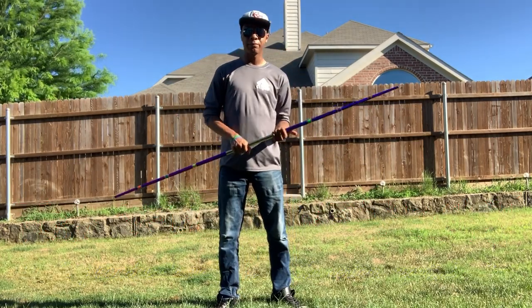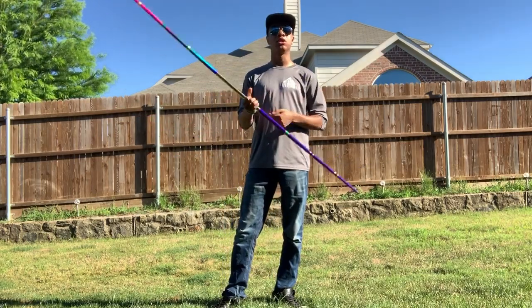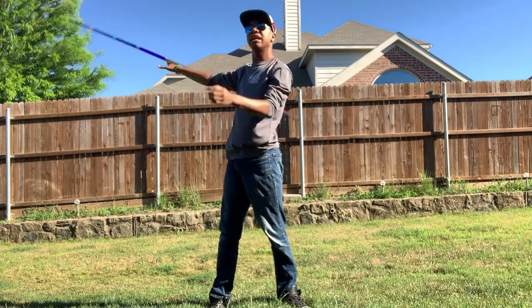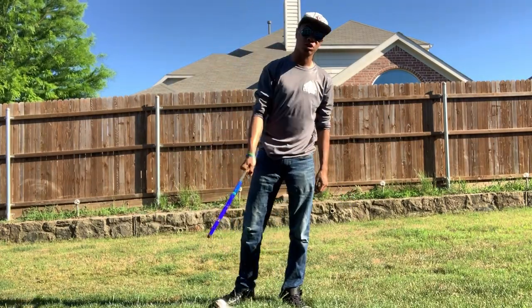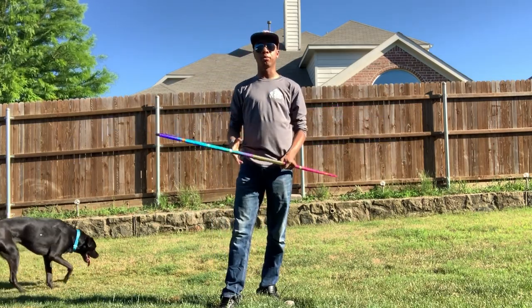This is a tapered XMA bow staff, which means it is very, very light and kind of fragile. This allows it to spin incredibly quickly when you start spinning it around, but any impact it has — whether on the ground or with another bow staff during combat drills — may break this staff.